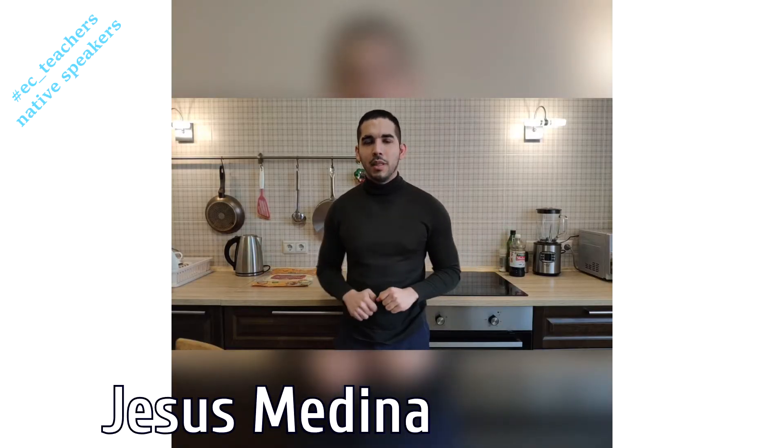Hello guys, my name is Jesus Medina and today I'm going to show you how to make the perfect quesadilla and accompany it with the perfect salsa. So stay tuned.